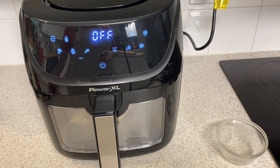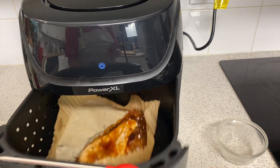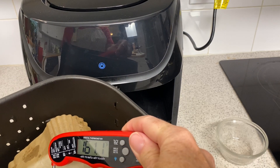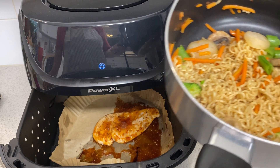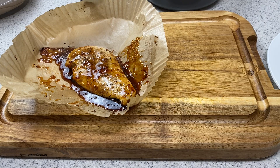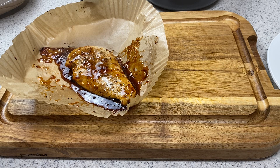Our chicken is done. Let's check to see what temperature it is. We're there — our chicken is done, our ramen is done. Let's plate this up. This is why we use the air fryer liners, especially on a work day. All of our mess is here, and our air fryer is clean. Isn't that the best? I love these air fryer liners.